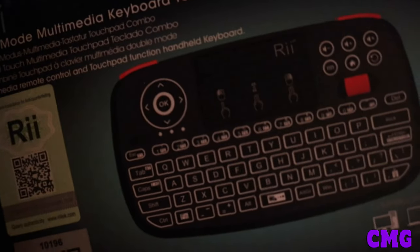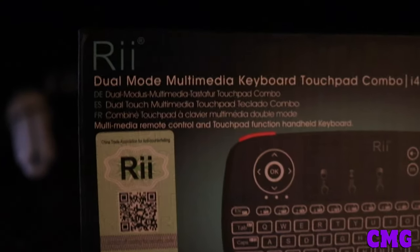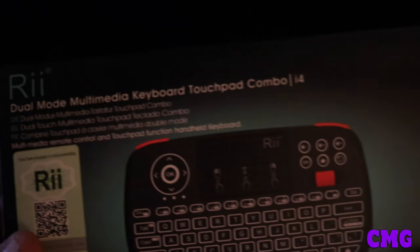And now let's get into this unboxing video of the i4 Multimedia Keyboard Touchpad Combo. Let's go! We're going to open this up here — hold up — make sure that this keyboard is up.